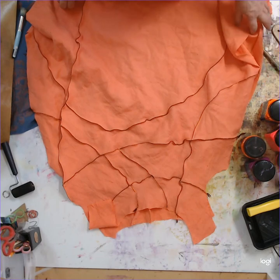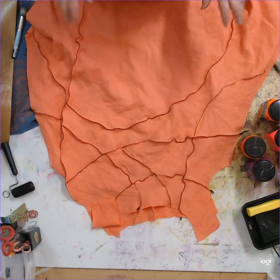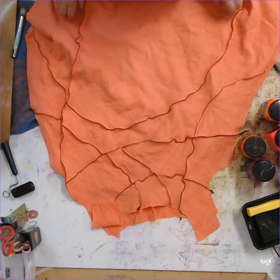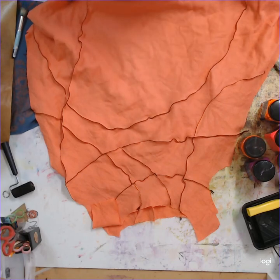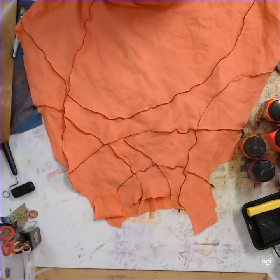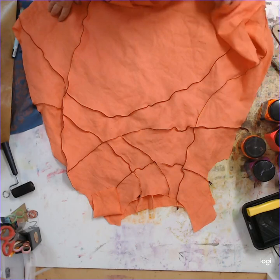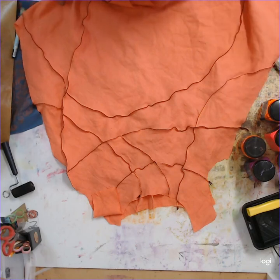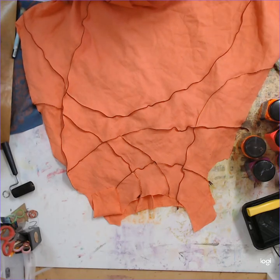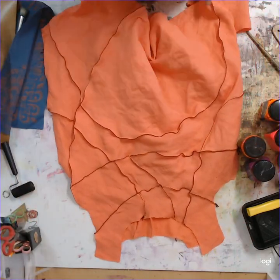I'm going to take you on a bit of a journey with me today because I'm going to do some free painting and printing on this piece of textile I've got laid out here. I really don't know where it's going to go or how successful it's going to be, and it might end up being a complete disaster. We shall go on the journey and find out where we end up.